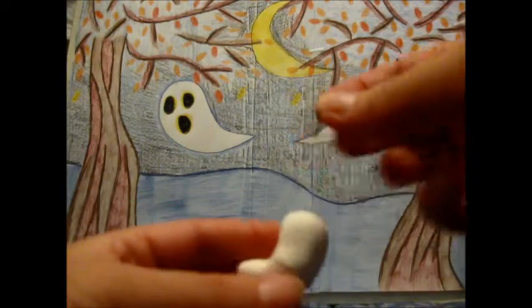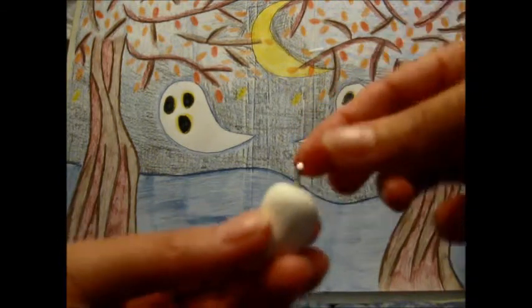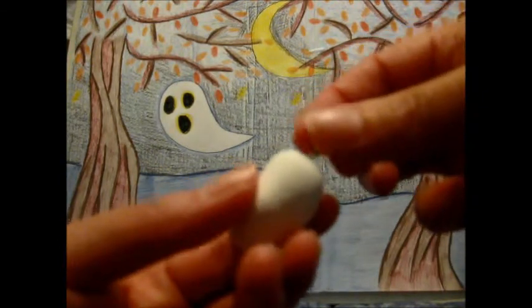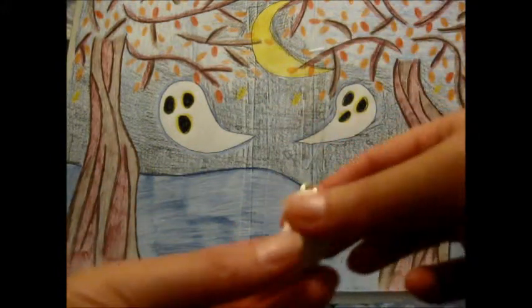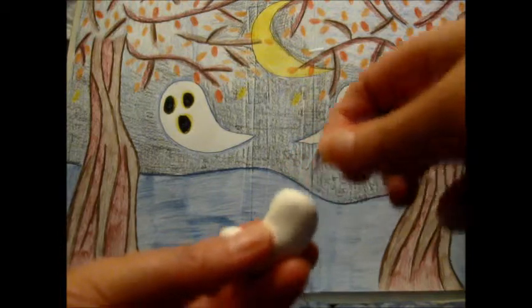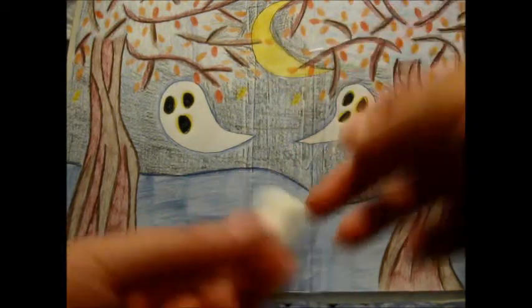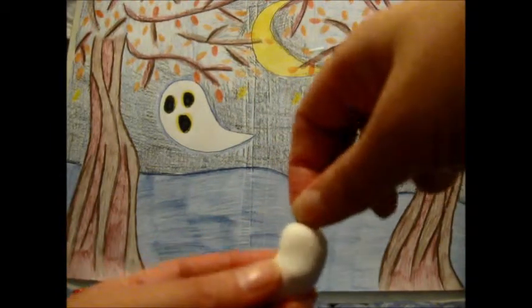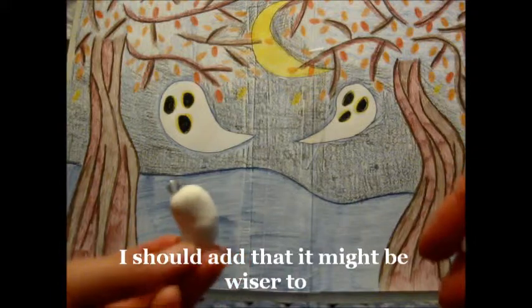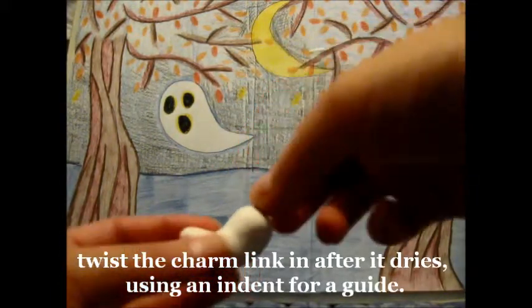Now, for this one, since it's air dry, I will stick the little link — whatever this thing is called — into it and let it dry like that. Or you could just put a hole in it, and then when it's done drying and it hardens, you just put a little glue in there and stick it in. If I was making it out of baking clay, I would stick the hole in it, bake it, and then glue this in.